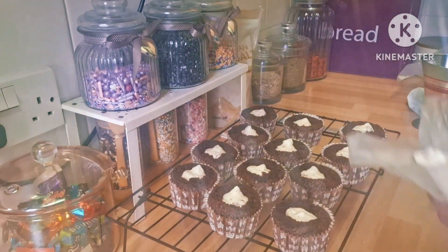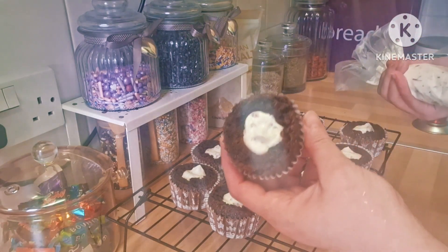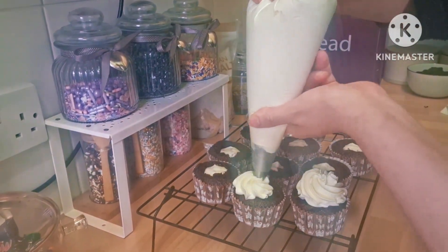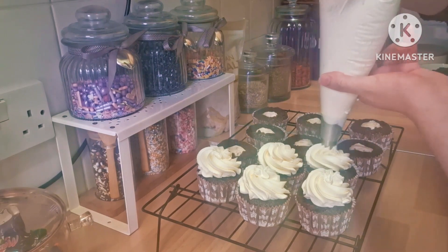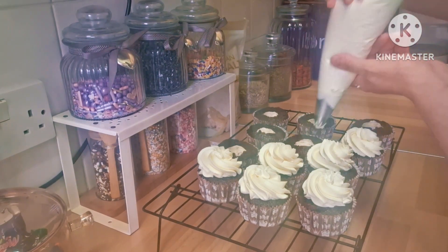As you can see, I use this to cut the hole in the middle and then put the top back on. For the cream, Cupcake Gemma used buttercream but I didn't — I just used double cream with icing sugar, and I used a little bit of the cherry syrup in it as well to give it the taste of the cherries.